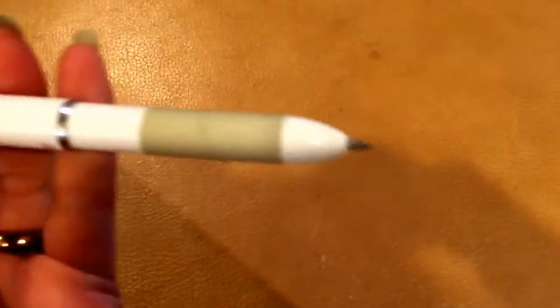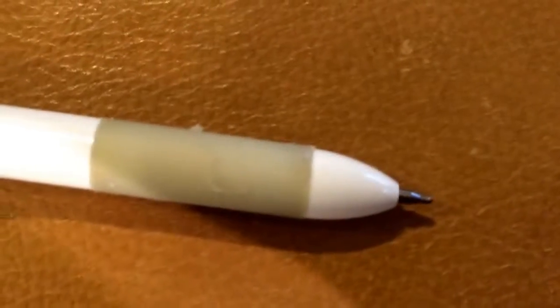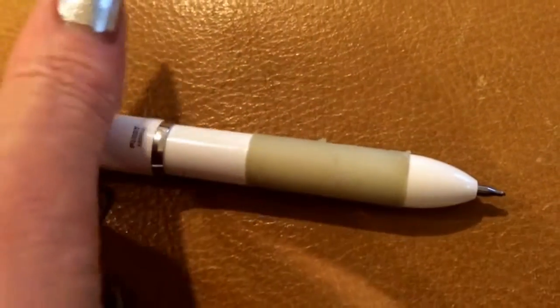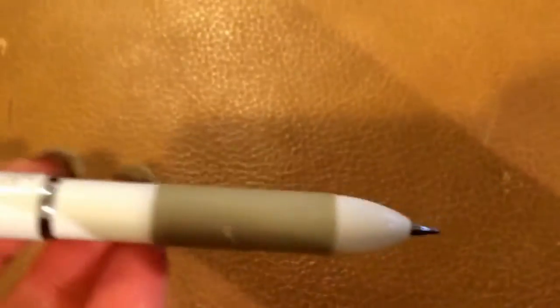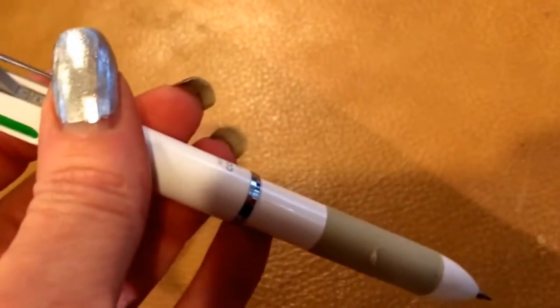It pops down like a regular pen, but there isn't any obvious way to advance the lead. I tried hitting it, shaking it — I did a lot of things. And I finally threw the first one away. I thought it was broken.